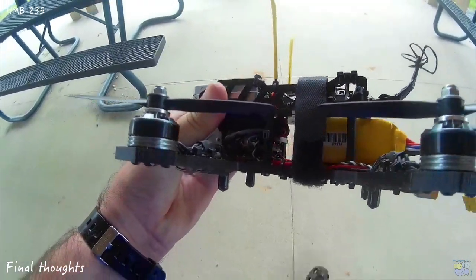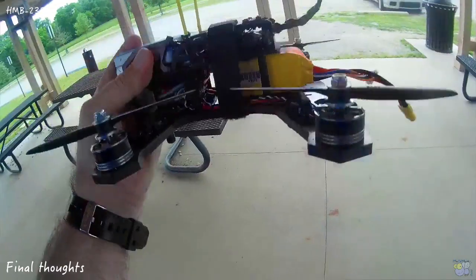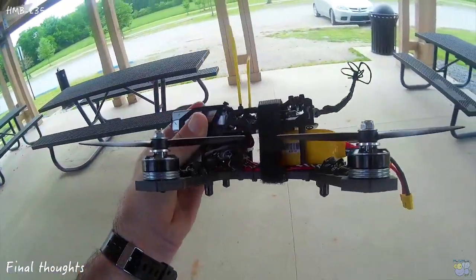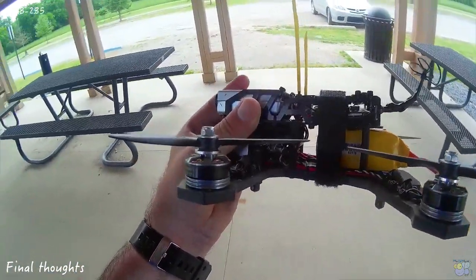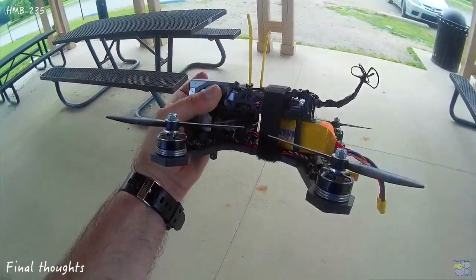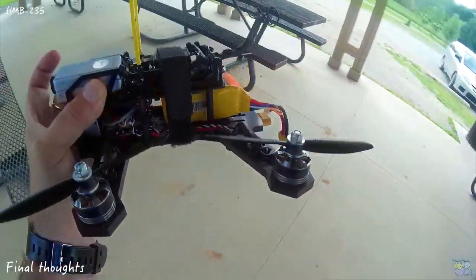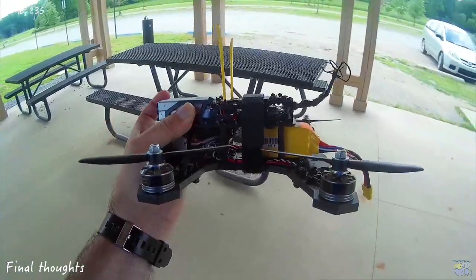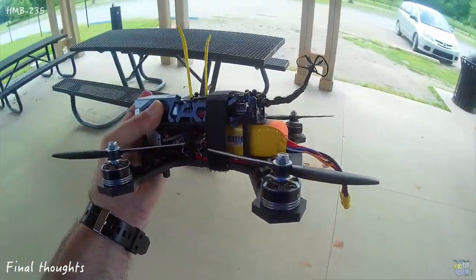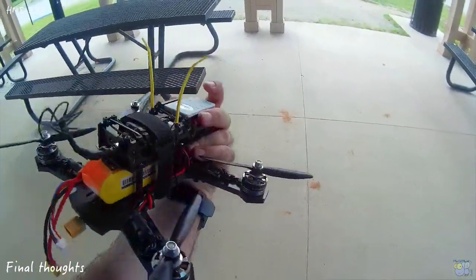Having the flight controller mounted so far forward is a little bit of a concern. It's not a concern for pitch or roll because those are the same on all axes. But when you yaw, it will make a difference — it will affect the center of yaw. If you're doing pirouettes or bank suddenly into a turn, I believe the forward-mounted flight controller will have an effect. I could actually feel that in flight — it's very floaty, especially in turns. But I'll be tuning that out over the next couple of weeks.